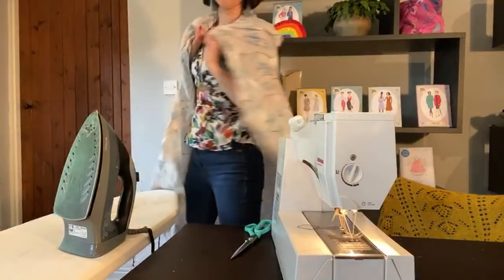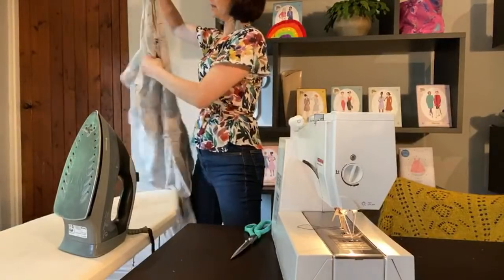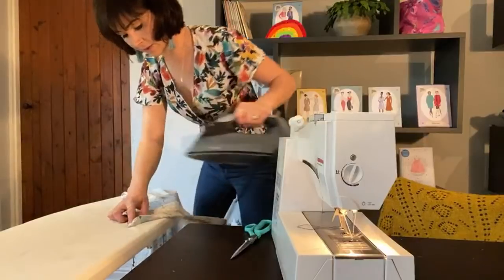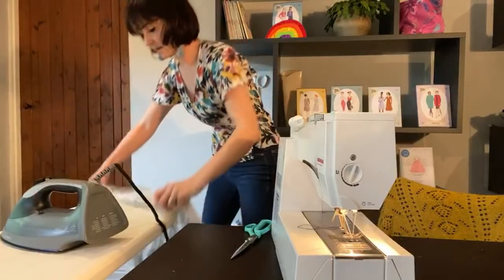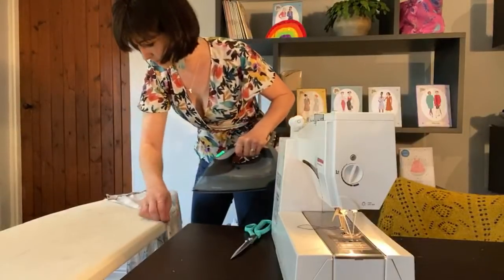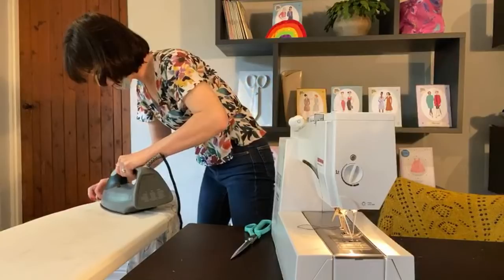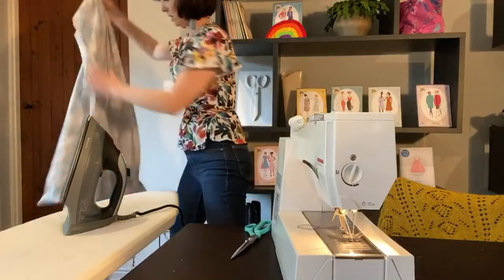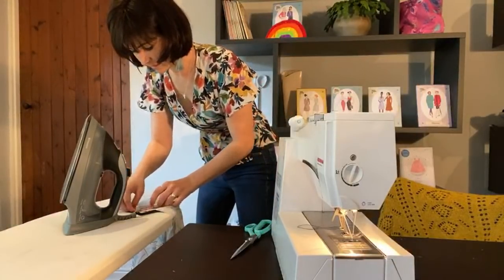Okay, we have a dress, guys! Not finished, but getting there. What I'm going to do now, as I'm at the iron, is press that front edge because we need to do that — so I'm just going to press that over by a centimetre. I'll show you when I'm up close what I'm going to do to make that neater, and then I'm going to press the other side and that's done as well.